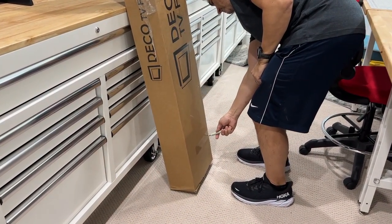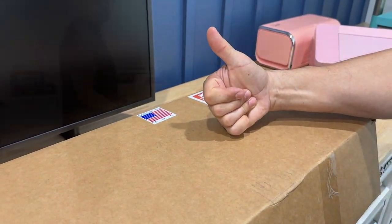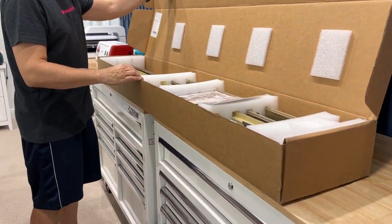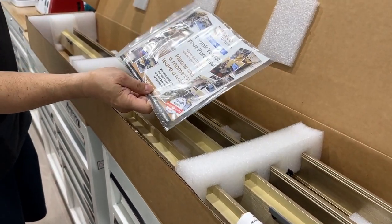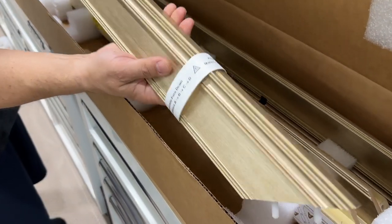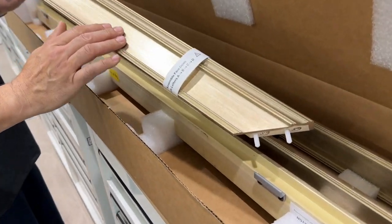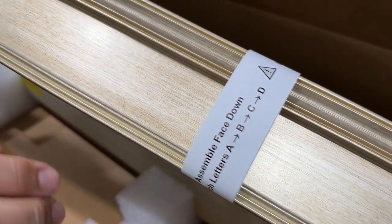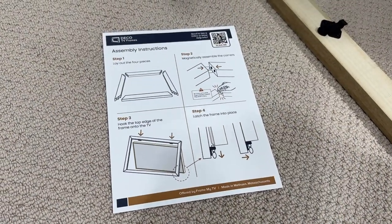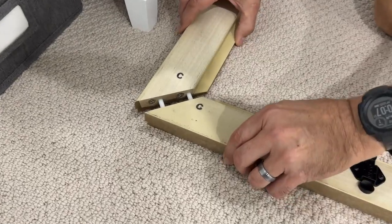We were tired of plain old TV so we bought this Samsung Frame and the perfect accompaniment is these Deco TV frames. We got the warm silver — we did look at some of the options from Samsung themselves but they just weren't pretty. I mean look at this, this looks like a legitimate art frame, something that you'd pay thousands of dollars for. It belongs in a museum.